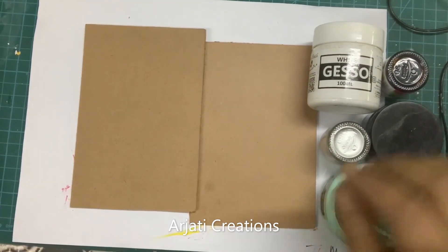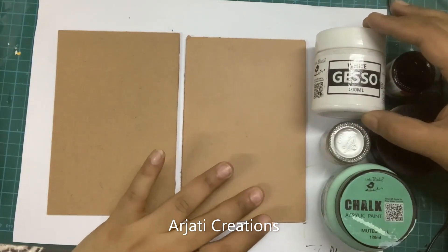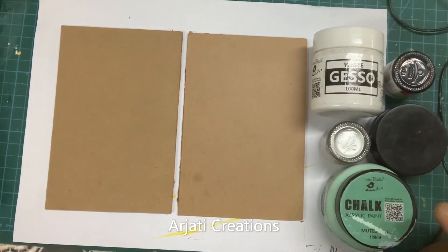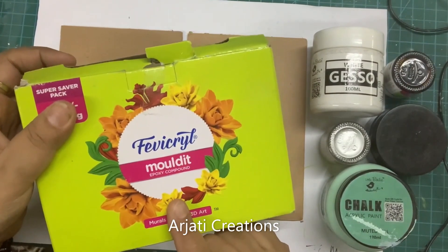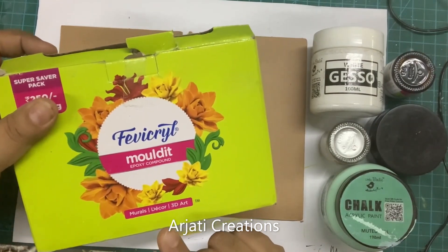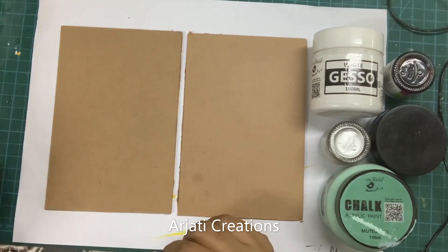The second thing that we need is a gesso or any primer. You can use gesso readymade or you can make gesso at home as well. Then we need some clay. Here I will be using Fevicryl molded. You can use any clay that you have or you can even make clay at home. I am sharing all the videos to make stuff at home in the description box, so do check it out.